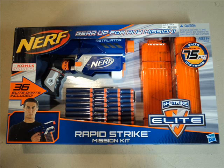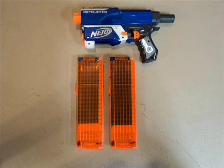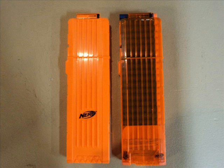I do like the 18-round clips though. As you can see in this slide, it comes with two of them — pretty nice clips. They are essentially Stampede clips. Here's my next picture comparing it to a Stampede clip. It's just clear on one side, which makes absolutely no sense considering it's clear on the right side. So if you right-hand it and you're holding your blaster, you don't see the clear side — you're just showing it to your enemy, like, here's all my darts, see how much I have left. If you're a lefty that's nice for you, but for us righties it's pretty useless.